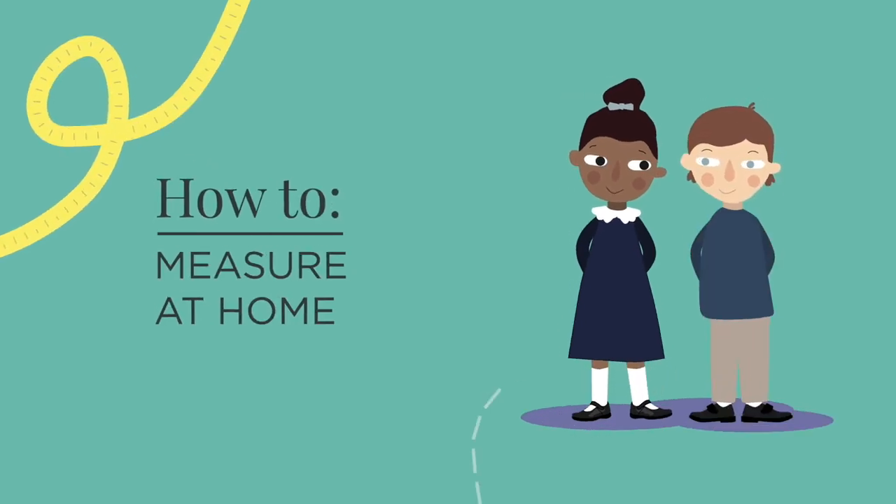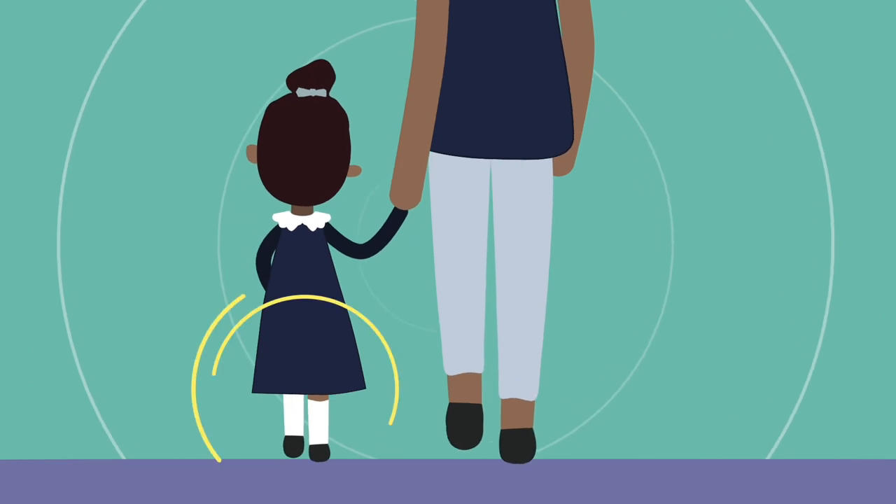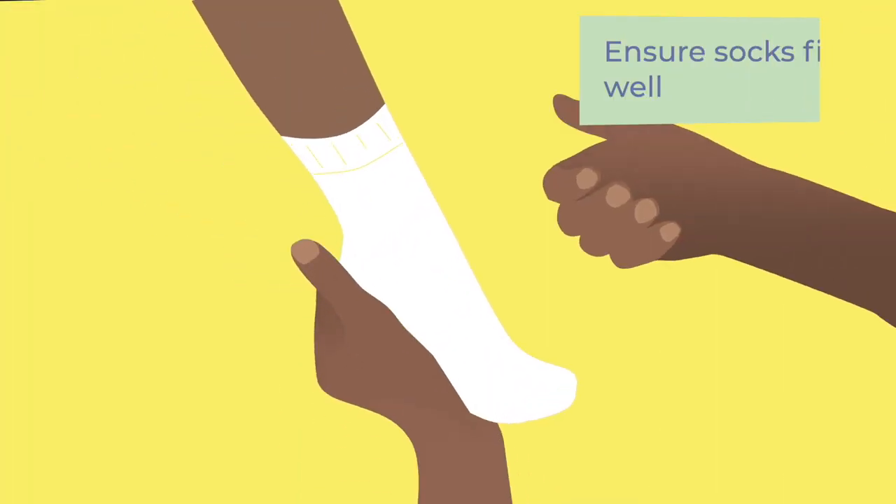How to measure at home. Ensure socks fit well.